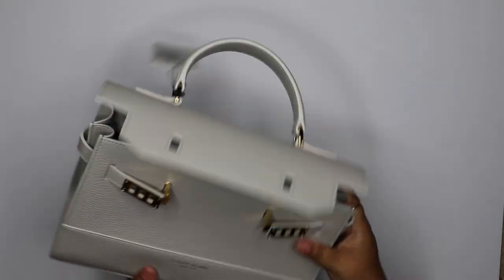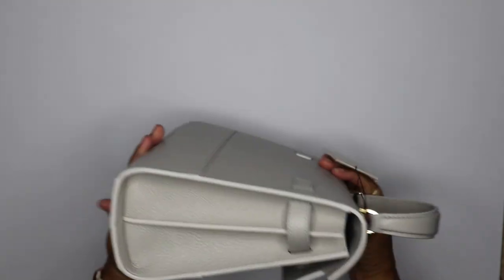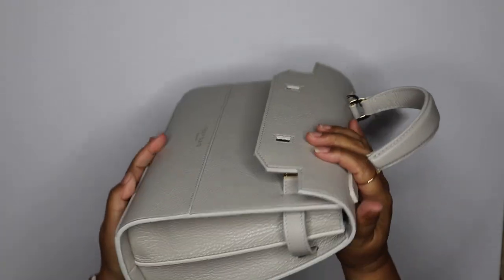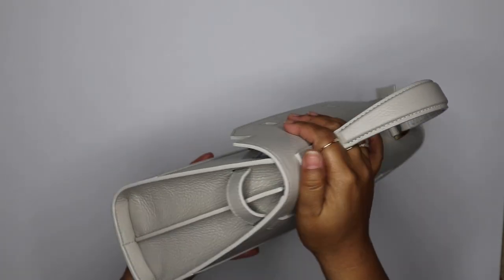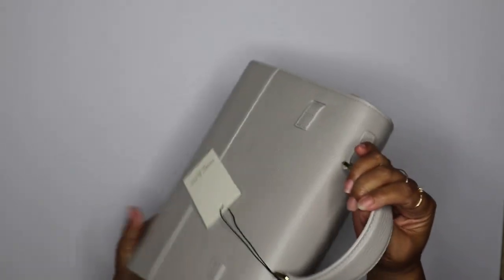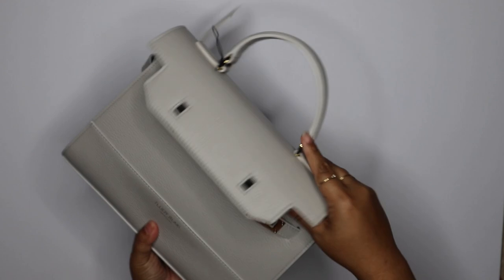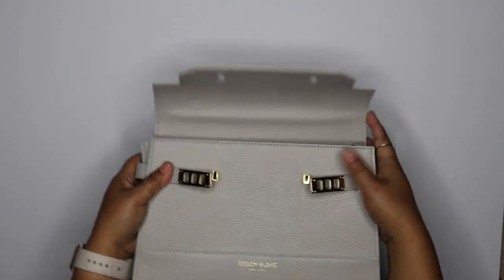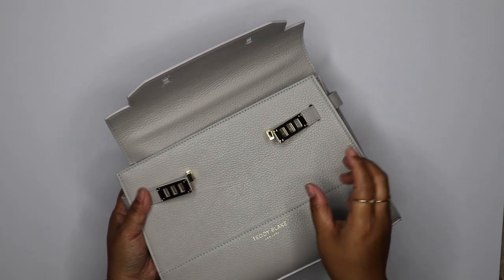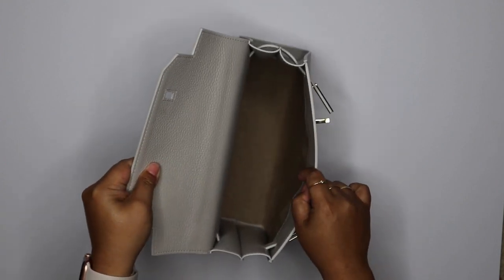Overall quality — first of all, it smells so good, you guys. It really feels like great quality, very sturdy. I already looked it over — the stitching, the edges, the glaze on the edges — everything looks really, really high quality. Even the gold hardware; it's like a light gold, not a super yellowish gold, which is really nice. I have to say I am really impressed with this bag.